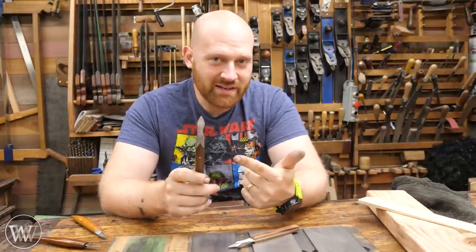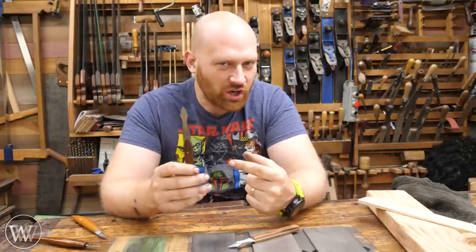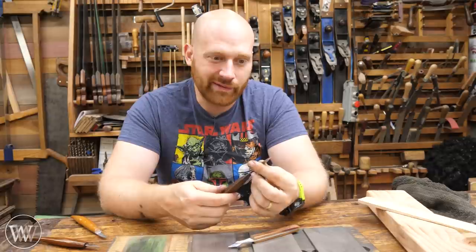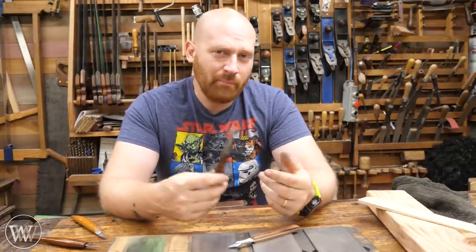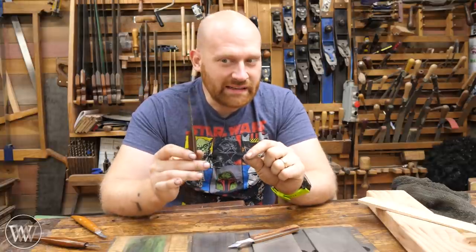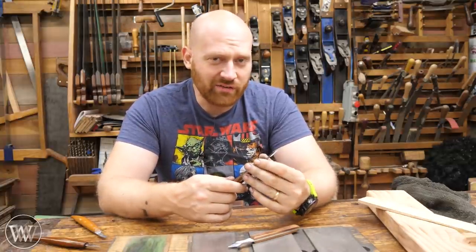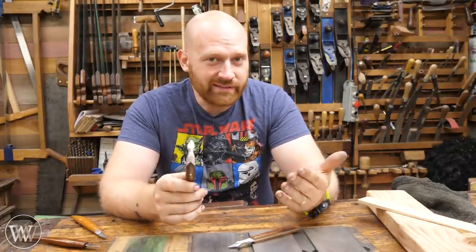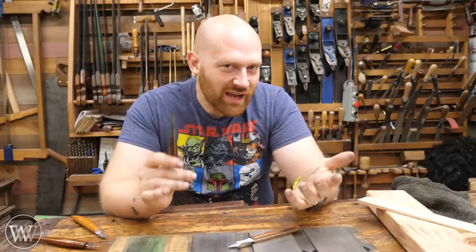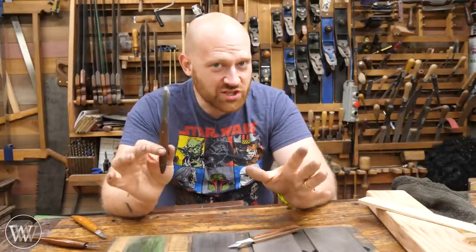This is a great tool to practice your freehand sharpening with because it doesn't have to be incredibly sharp. I still let this get really, really dull, and I may end up sharpening it once every six, seven, eight months or more, because it still cuts a line. But then every now and then when I need that really nice line, I'll bring it over and sharpen it. So if it's something that you don't sharpen perfectly, it's not a big loss. Have a little bit of fun, relax, enjoy your time, and don't stress too much about it — it's just a marking knife.